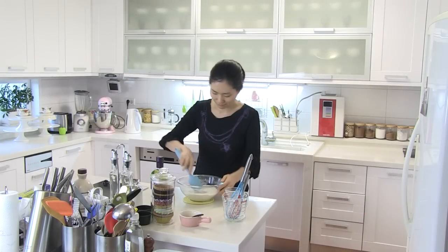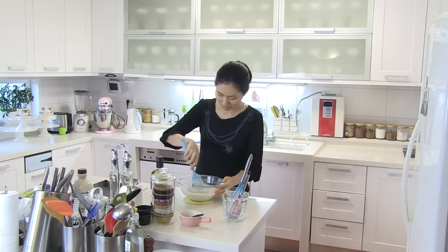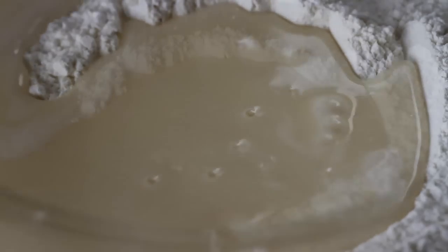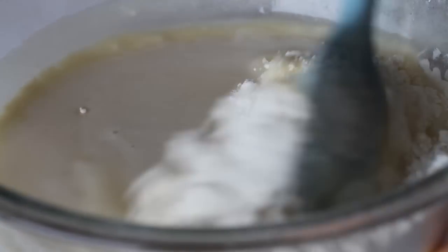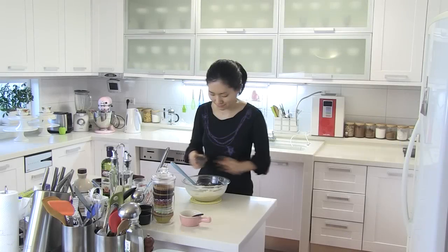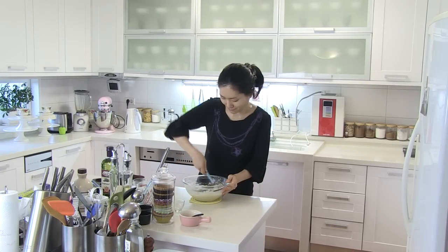Now make a well in the center of the dry ingredients. Add in the milk mixture and lightly stir just until combined. Finally, add in the chocolate chips and stir to combine.